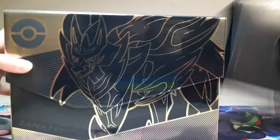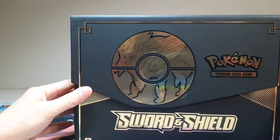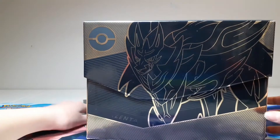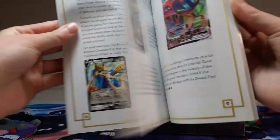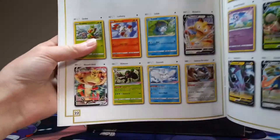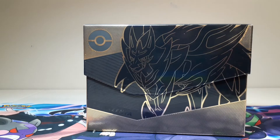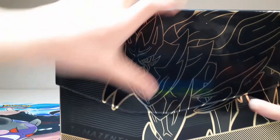I'm pretty sure this has everything that a normal Elite Trainer Box has, but with a bunch of extra cool stuff. Just look at that gold and the black with Zamazenta. So this is the manual that they have, the player's guide, and this one is super cool because it has the little thing that shows the cards and talks about them. It also has a look at all the promo cards that you can get, which is super cool. The reason they show the promo cards instead of just one series is because there are all the Sword and Shield series in here, so that is super cool.